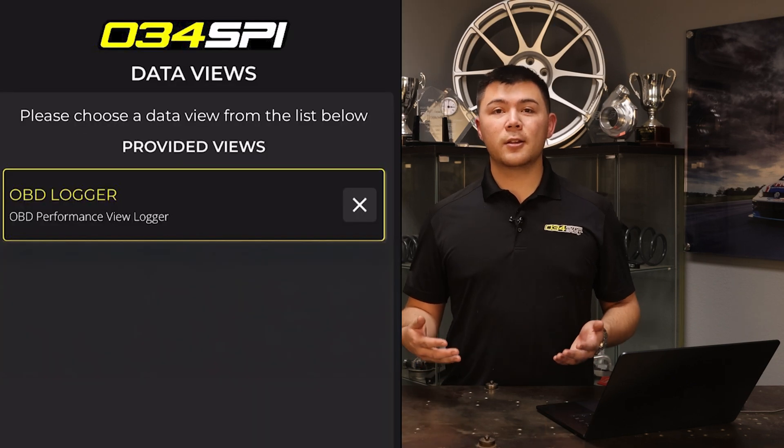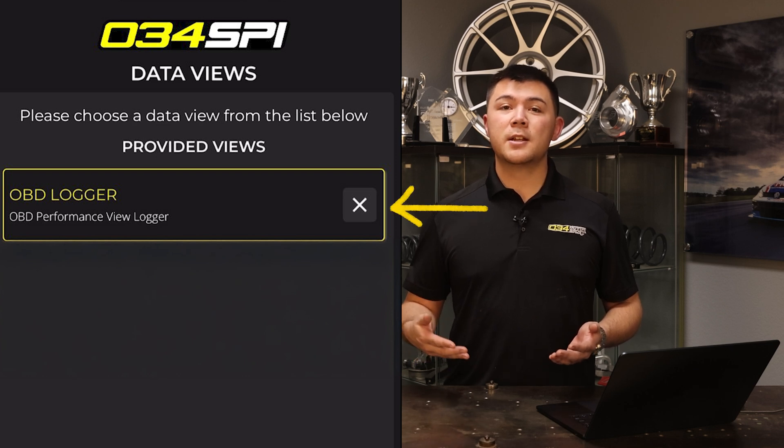In some instances, you'll be prompted to select a data view. For this, you'll want to go ahead and select the topmost option. Generally, that will be OBD view. In other cases, there may be other options that our tuning support team may want you to choose instead, so go ahead and use that recommendation.